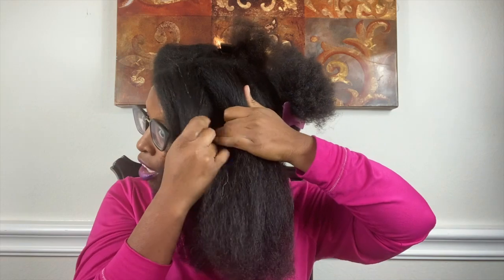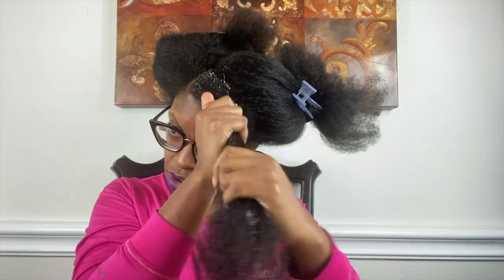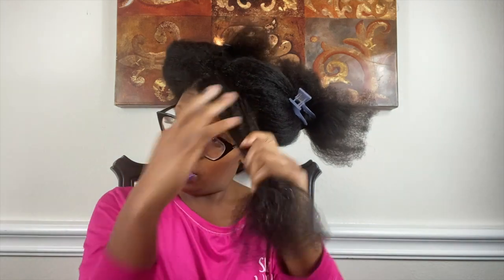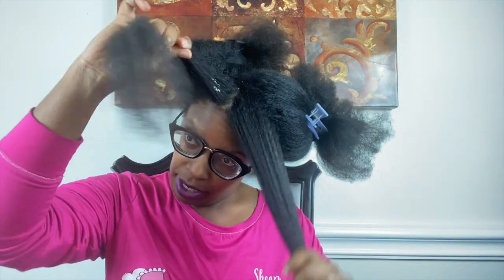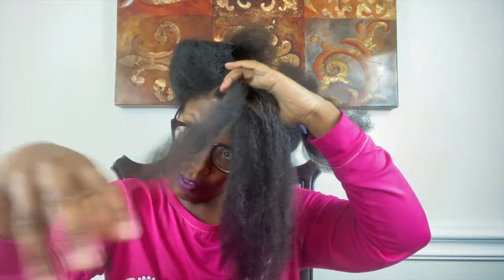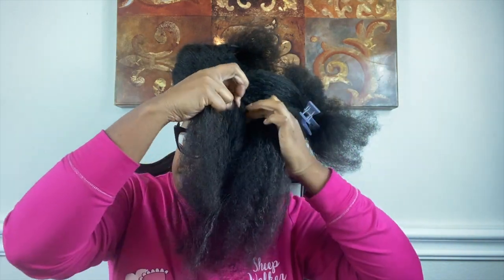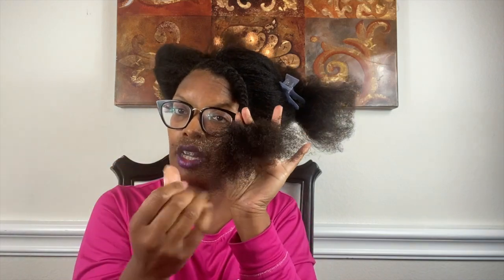I'm just going to finger-part it — I told y'all I am not concerned about parting like you're supposed to be. Going in with the Texture ID Twist Butter — this is what it looks like. I'm going to go ahead and separate into two sections, twist, pick up hair, twist, pick up hair. Adding a little bit more of the buttercream towards the ends, then combing it at the bottom and continuing to twist tightly.